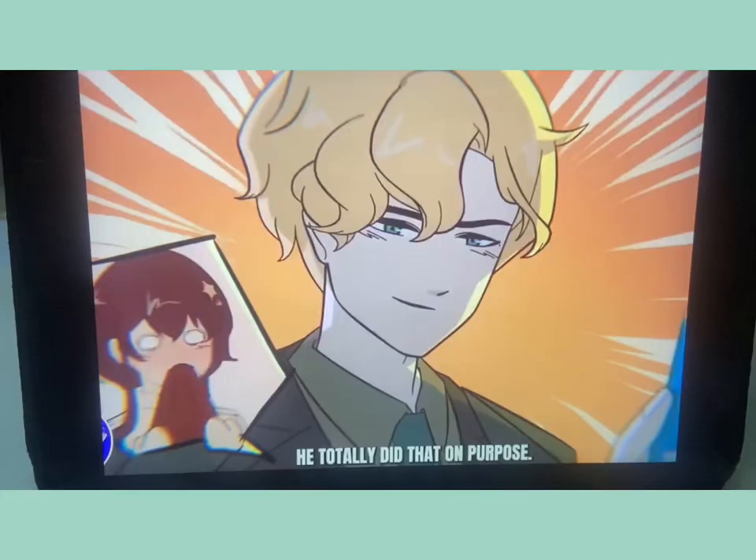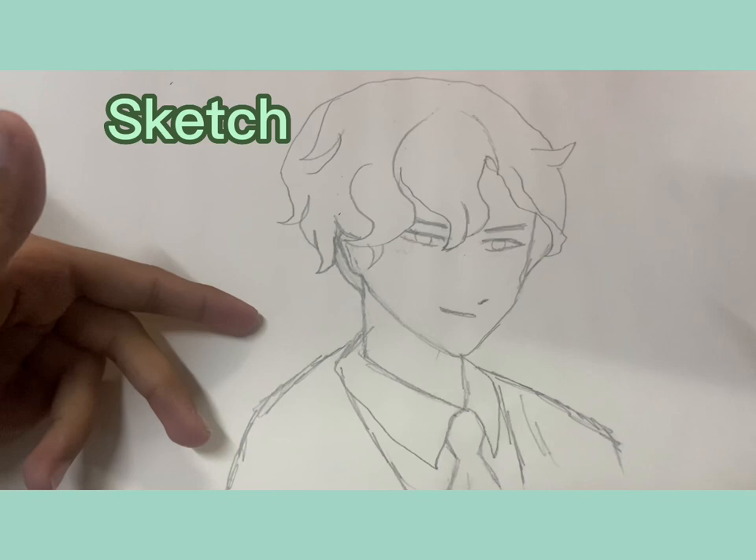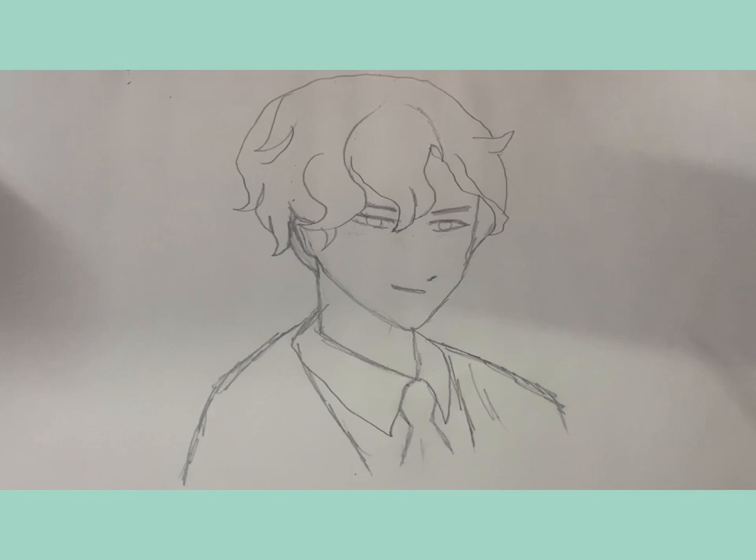I'm going to draw this MSA character — his name is Henry Hampton — and let's try to at least do this. I just did a sketch of it and now I'm just going to be fixing all the mistakes, cleaning it out, and then probably outline it with a pen.